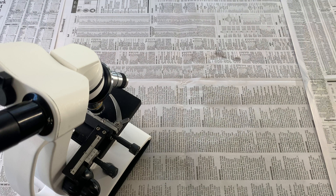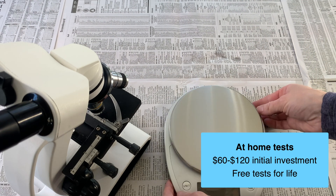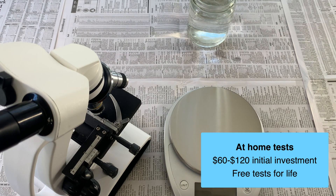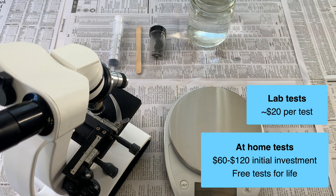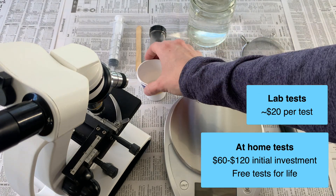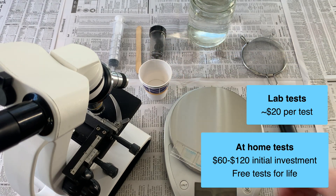You can get all the supplies you need for fecal tests, including a microscope, for about $120. If you can find a used microscope, you could probably cut this cost in half. Alternatively, you can send samples to a lab for about $20 a test. But if you have multiple animals and want to test multiple times a year, you can quickly see how the investment in doing at-home tests pays off in the long run.